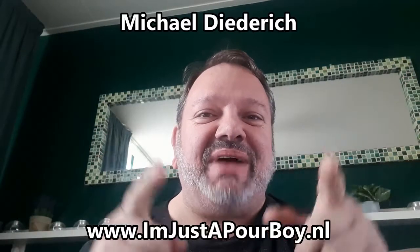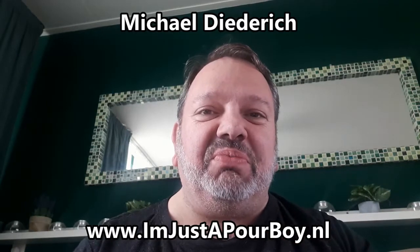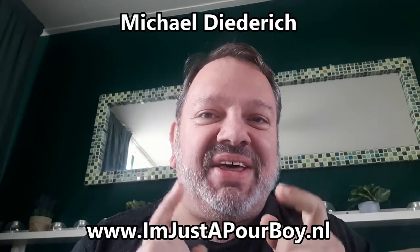Hey, hello all you poor people out there. It's Michael Dietrich. I'm just a poor boy. Welcome to another video.